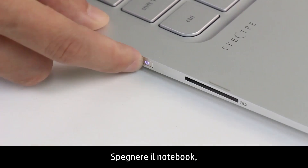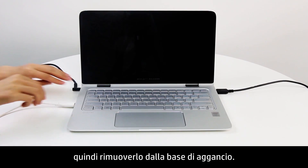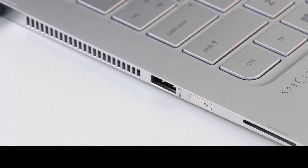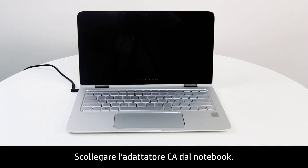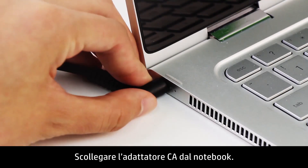Performing a hard reset might fix the problems with the touchpad. First, turn off the notebook, then remove the notebook from any docking station. Disconnect any external devices.